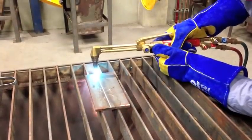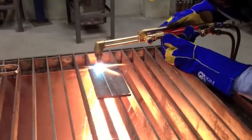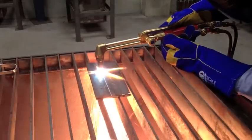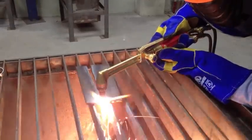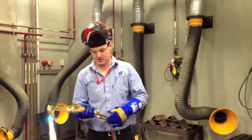The process is going to be thermal, so it's going to be quite hot. And there we have it — we've just cut very nicely and easily through thin mild steel.